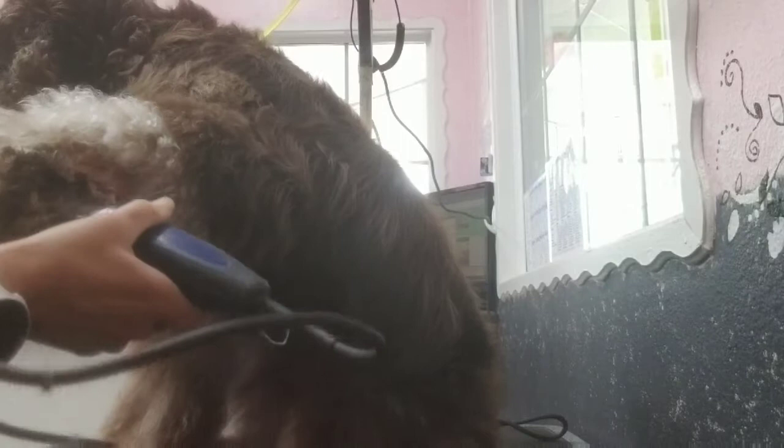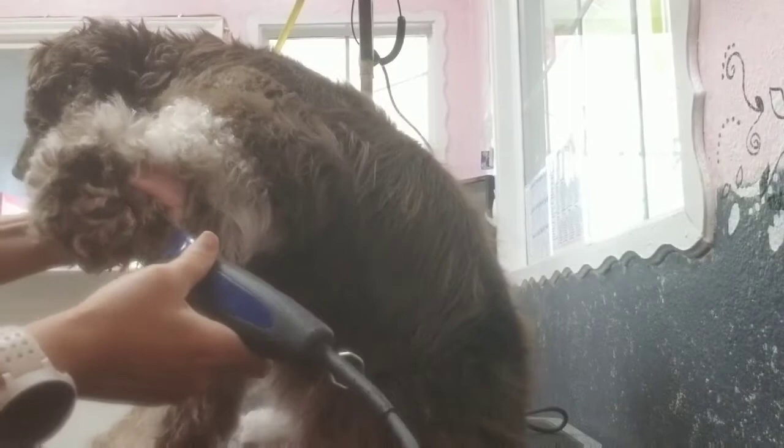Today we're going to do a cocker spaniel, and as usual we are grabbing a 40 first and shaving out the pads. Don't go too deep — just kind of making it flush with the pad.